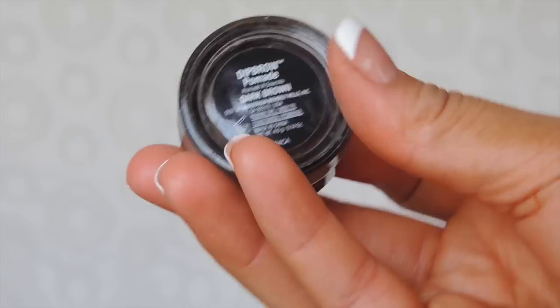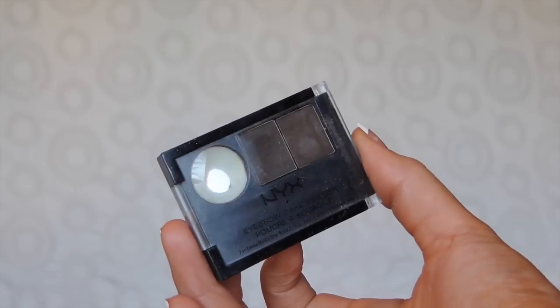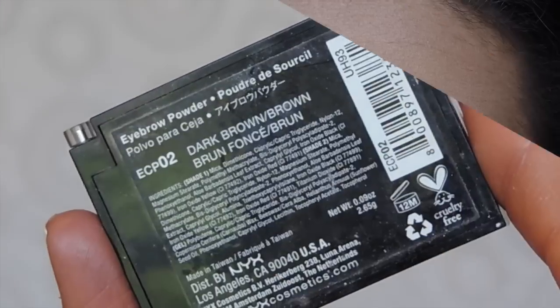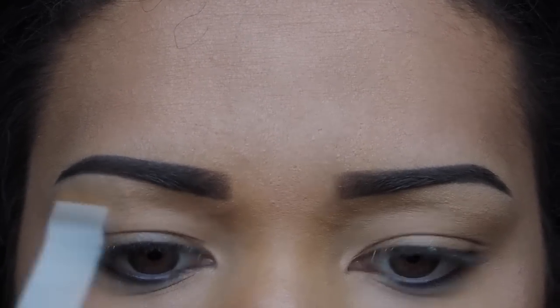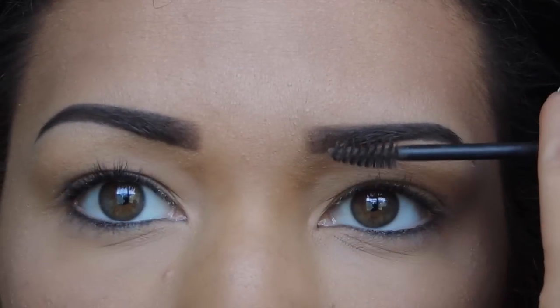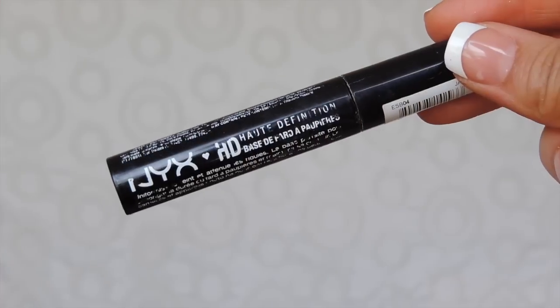For brows I did my usual — I outlined with the Anastasia Beverly Hills Dip Brow Pomade in Dark Brown and then filled them in using the NYX Eyebrow Cake Powder in Dark Brown. If you'd like to see a brow routine, just let me know.